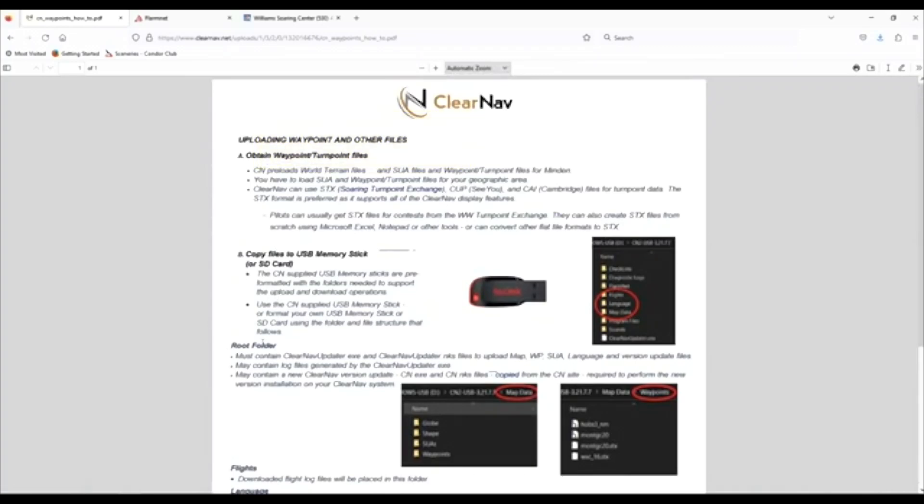Now that the file has downloaded, the other important thing is to use the SanDisk Cruiser Blade USB stick. You can find them on Amazon or buy them from us. The ClearNav 2 is fairly particular on the USB stick — it wants an 8GB stick. I have seen up to 32GB sticks used, but most of the time when you're having failure points, it has to do with the USB stick. We've found the least amount of failures with the SanDisk Cruiser Blade 8GB.